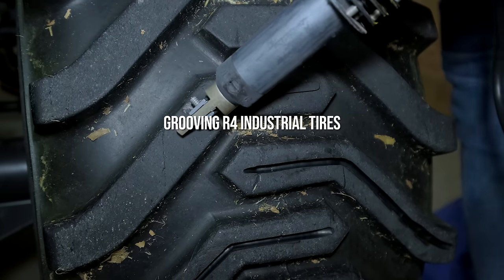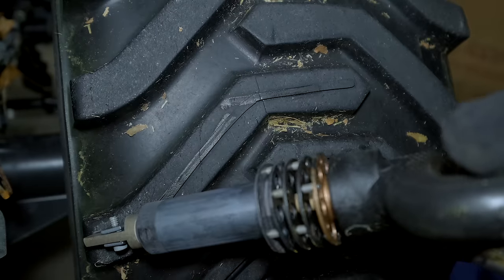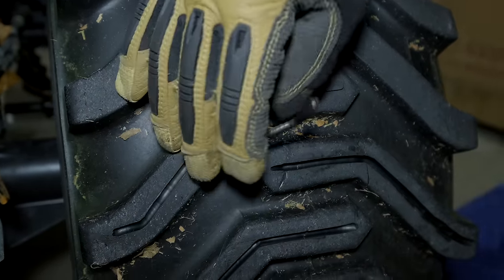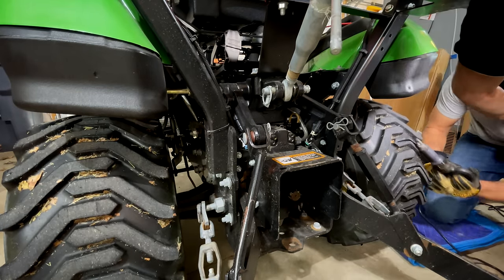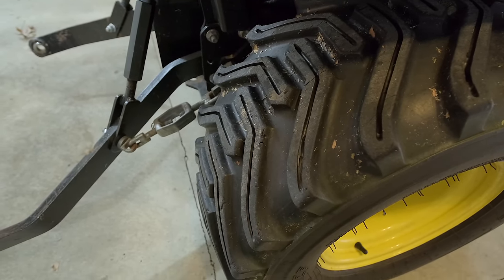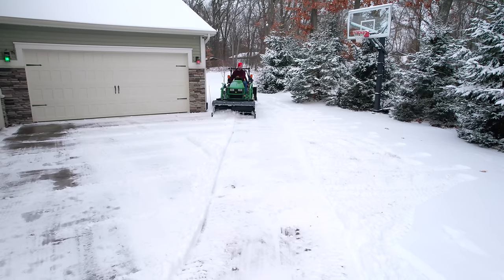We grooved our R4 tires - it was a siping and grooving tool but we ended up grooving them. The reason we grooved our R4 tires was because they had terrible traction. Grooving essentially took a thin strip of rubber out of all the cleats on there and gave extra edges all along, so as the tire spun around it had that many more chances and opportunities to grab, catch, and maintain traction.